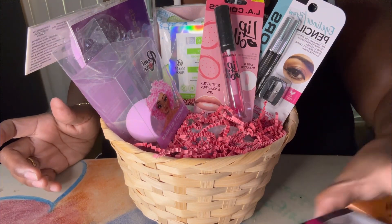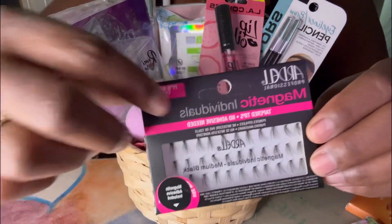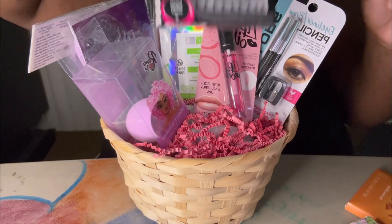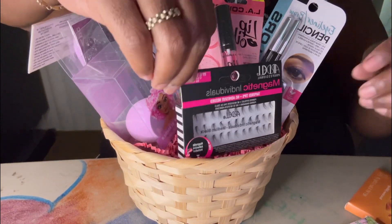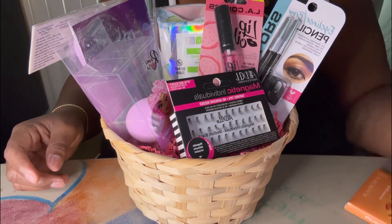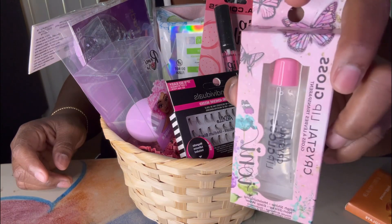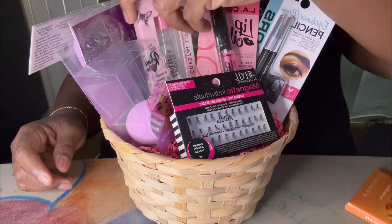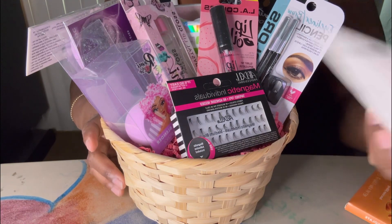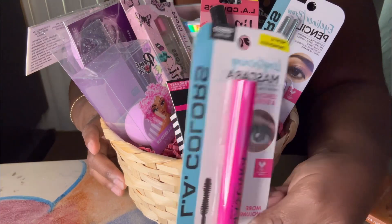And these magnetic eyelashes. Then some lip gloss. And this mascara — it's also by L.A. Colors.